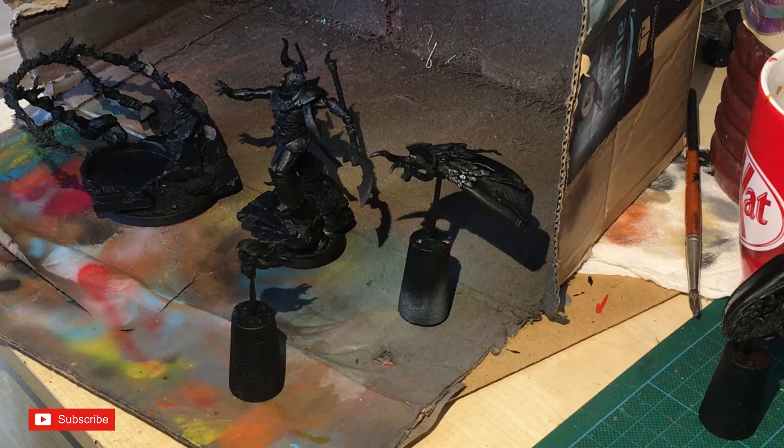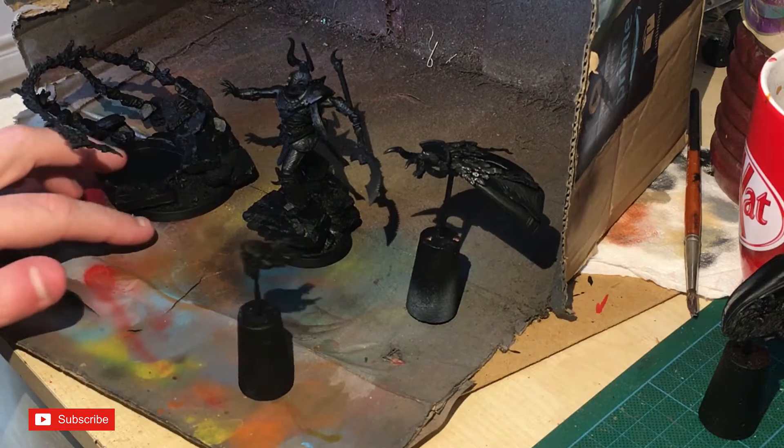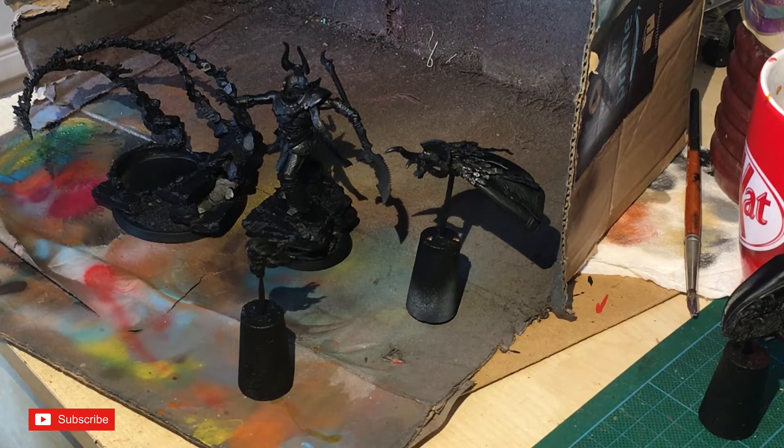Hi guys, it's Paul, aka Fran, from Roots Down, and we've got another painting video for you. This is going to be part of the Patriarch series — three videos in total. This is part one: Magnus the Red, a nice-looking Forge World figure with a very ornate base, which is going to be lovely for airbrushing.